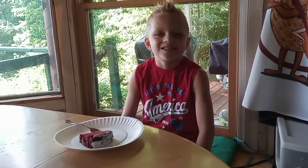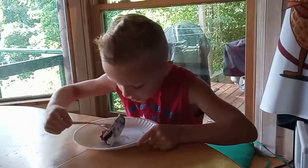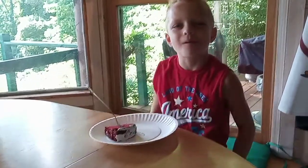Hey, taste tester. Have a little taste. That's good. Do you like it? Yeah.